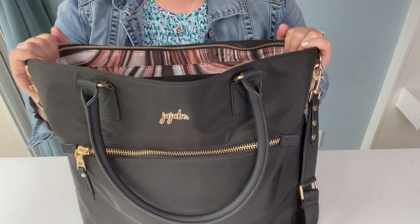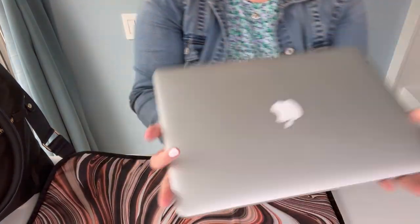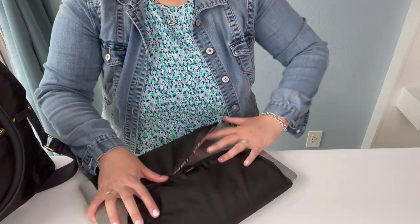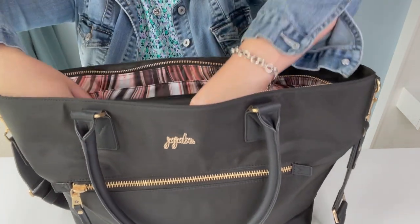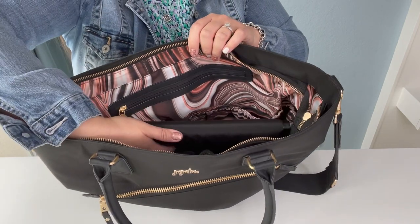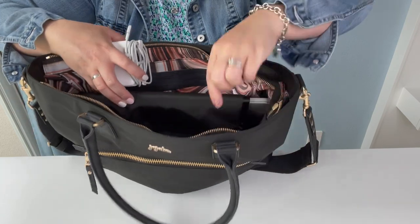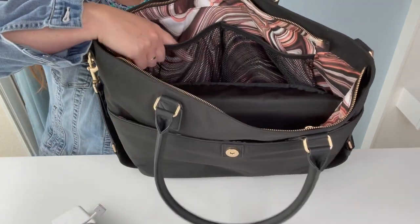For the main compartment, I'm putting my laptop in. I'm going to take the change pad — this is a 15-inch MacBook — and sandwich it between the pad to give it a little extra padding since I don't have a case. That goes right in the middle. My laptop cord is going to go in this top front pocket right here.